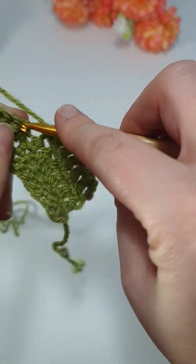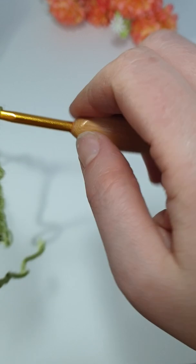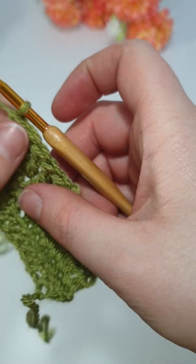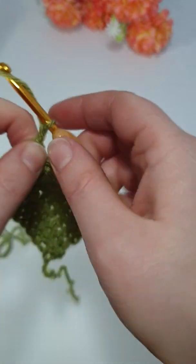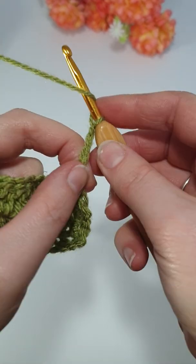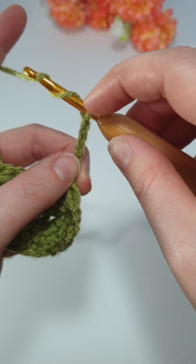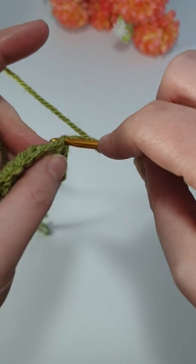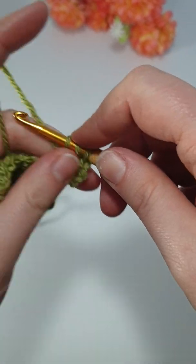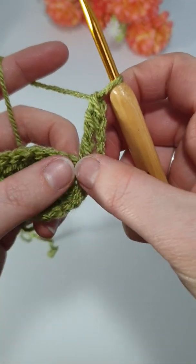See how that stitch is quite a bit taller — so there's the singles, the half doubles, the doubles. The last one we'll do is a UK double treble, or a US treble. So this time we're going to chain four because the stitch is even taller. This time we're going to yarn over twice — yarn over once, yarn over twice. You've now got your loop on your hook and then two wrap overs. Go into your stitch and pull up a loop — you've now got four loops on the hook. Yarn over, pull through two, yarn over, pull through two, yarn over, pull through two, and you've got quite a tall stitch.